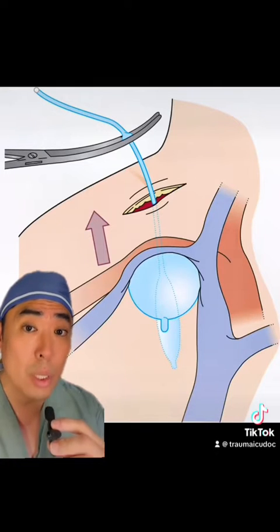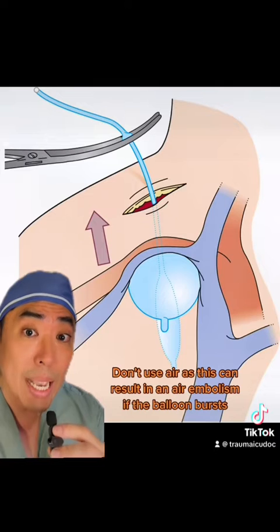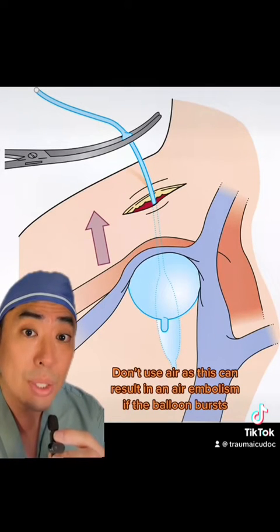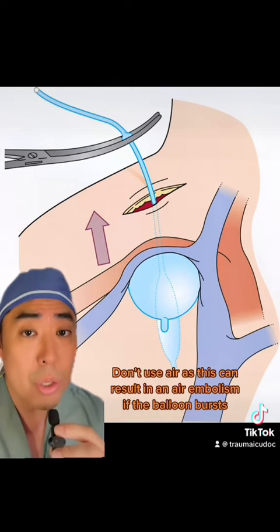In these cases, we'll insert a Foley balloon deep into the pleural cavity, instill it with sterile water or saline, and then apply traction to compress the subclavian vessels against the clavicle. If one doesn't work, you can insert a second one.